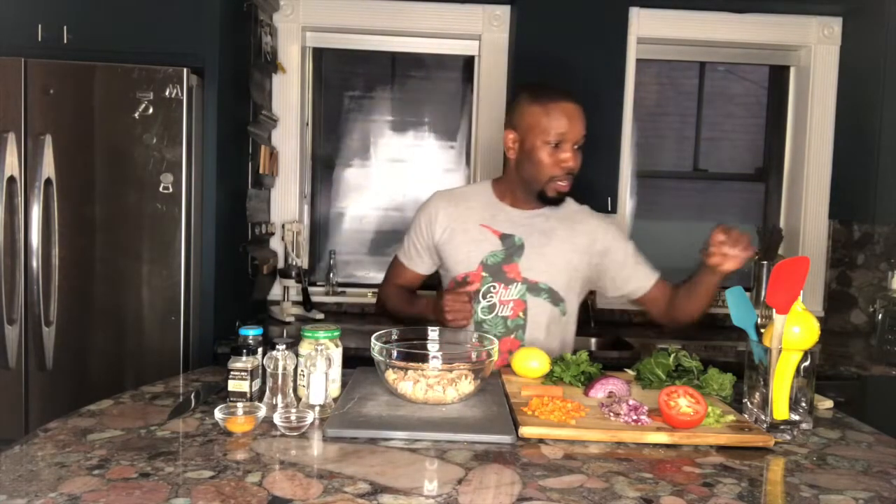In my bowl, I already have two cans of albacore tuna — in water, not in oil. We want to keep it nice and chunky. Let me go ahead and finish forking this up.